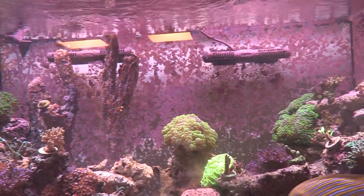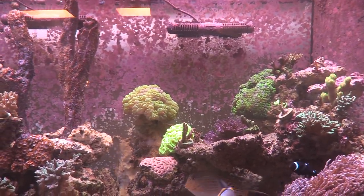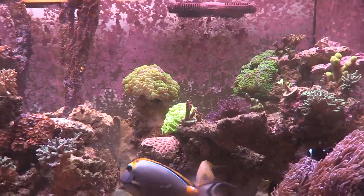Yeah, two gyres and two Lefty waves. I crank them up — they probably run at 80%, around 3,000 gallons per hour each. I run all gyres on a reef crest mode so they go up and down to 100% to keep it moving. At first I was a little nervous but the fish don't care.